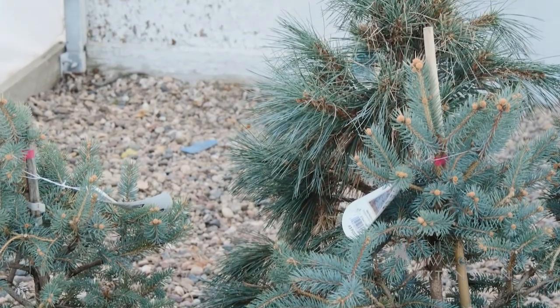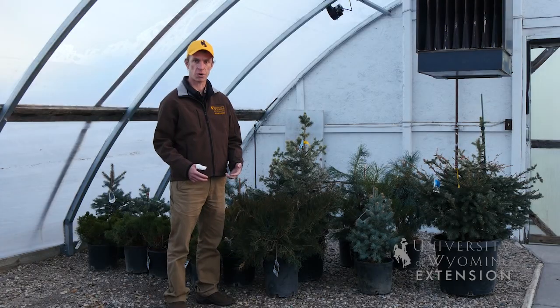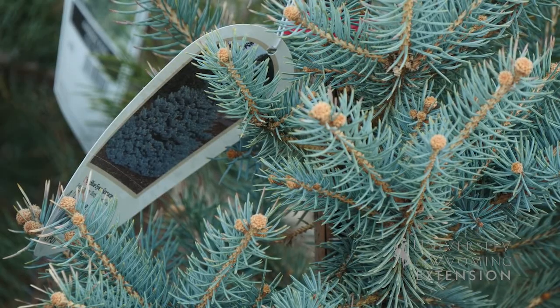If the tree remains dormant, the best place to store your tree for the remainder of the winter would be in a cold garage or a garden shed — somewhere where it's protected and out of the wind — and it will be ready for you to plant in the summer.